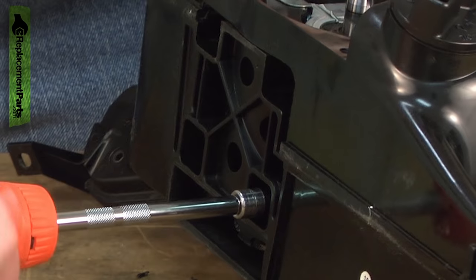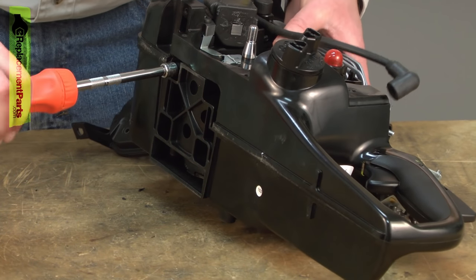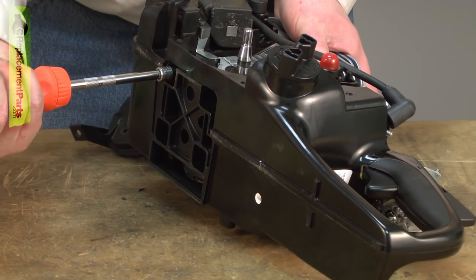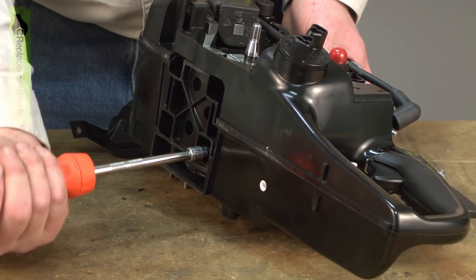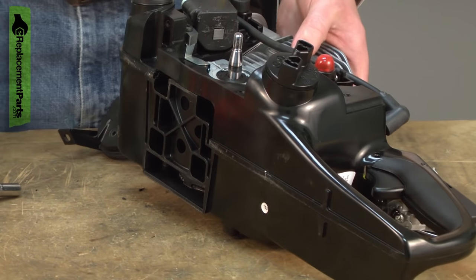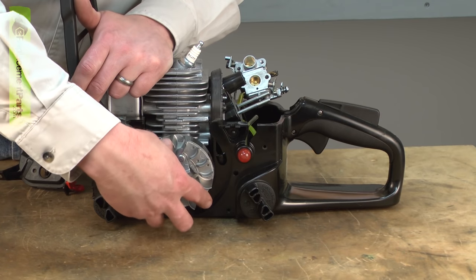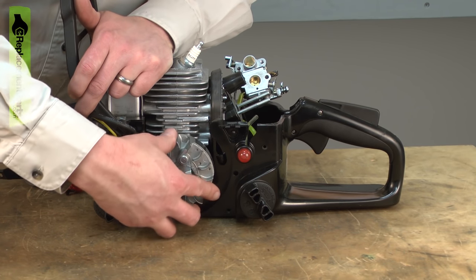I don't have an exact torque spec for these bolts. What I want to accomplish is just making a good seal with that liquid gasket, so they don't need to be super tight — basically just hand tight with the screwdriver is all it'll take. Now I'll reinstall the flywheel. Make sure I line up the key with the groove in the shaft.